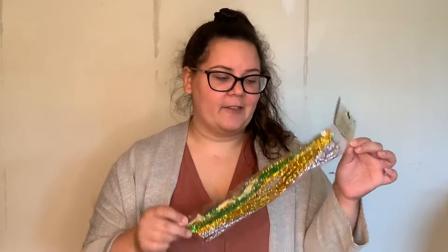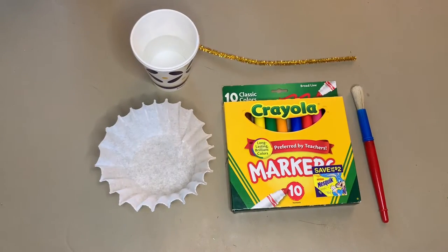Next, you're going to need one pipe cleaner or chenille stem — this is for the body of our butterfly, so you just need one. It could be any color. I have these metallic ones lying around the house, so that's what I'm going to use. Lastly, you're going to need a cup of water, and optionally you can also use a paintbrush. I'm going to show you two ways to make your butterfly: one with the paintbrush and one without. Alright, let's get started. Here are the supplies you're going to need laid out for today's activity.